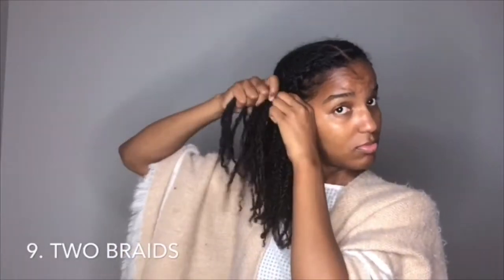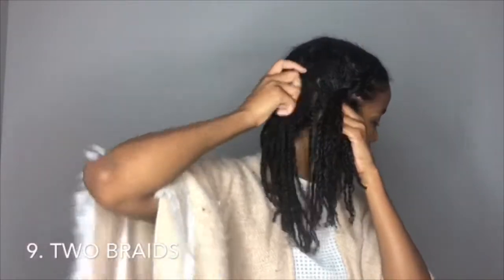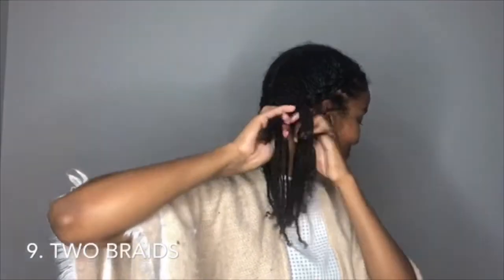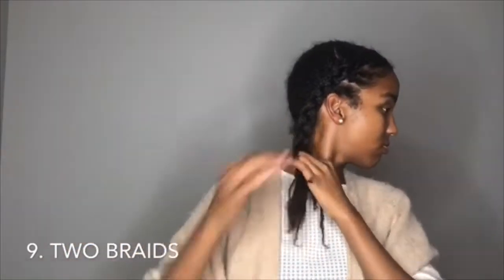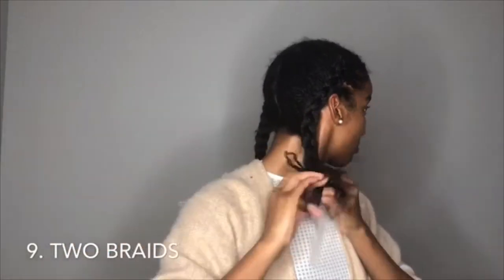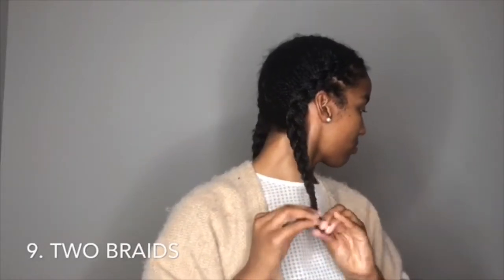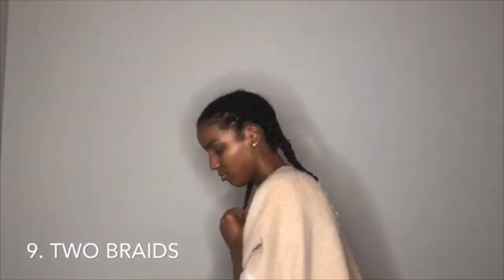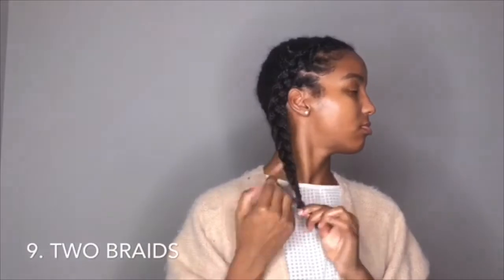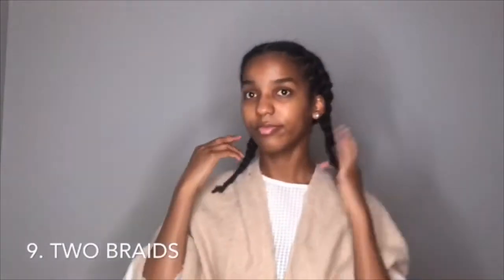Just remember to get all those twists so you don't leave any out while braiding. I really like this style — from far away you can't even tell I have any twists, so it's a great way to switch up your mini twists. I add another hair tie to weigh it down since it's kind of flying away, but you get the idea.